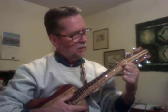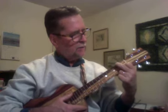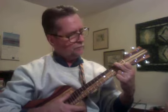Index finger, second string, first fret. Middle finger, fourth string, second fret. To G7.